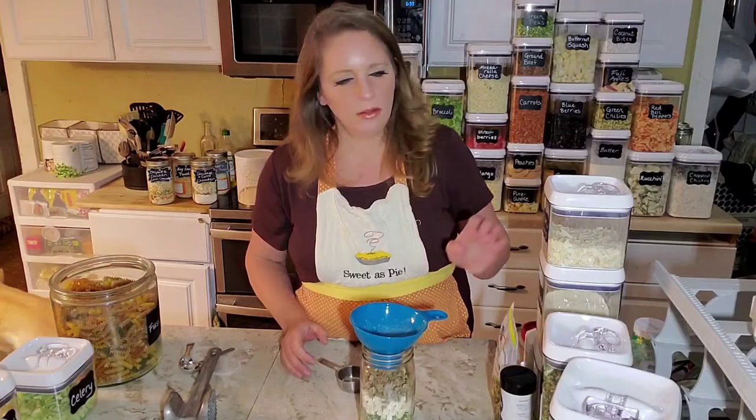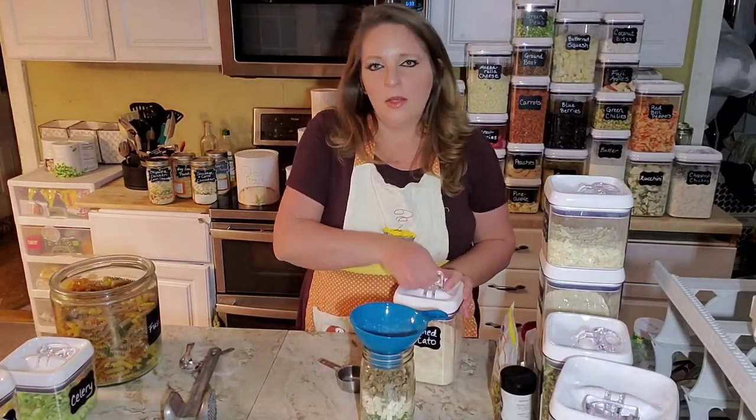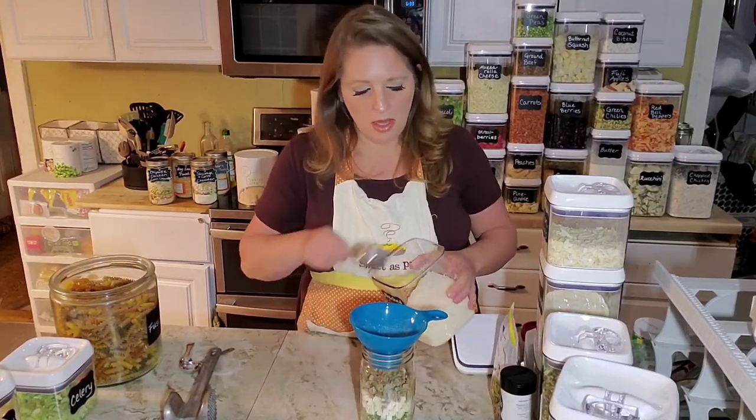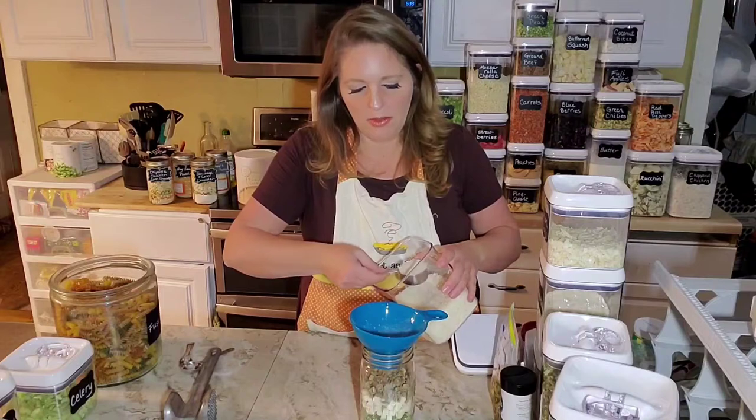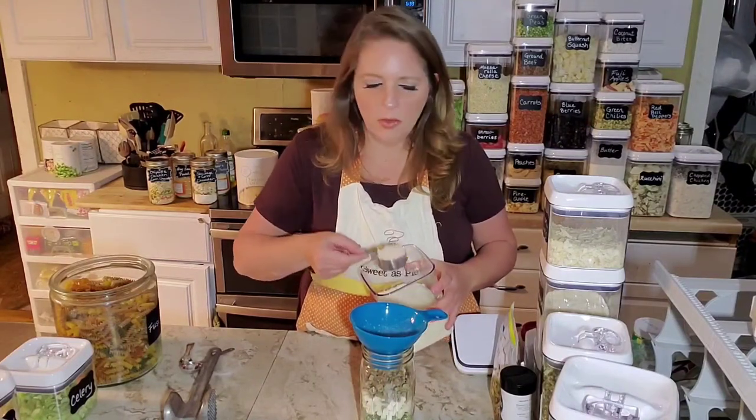The only thing I have left is mashed potato flakes. This is going to thicken it up. These are the Thrive Mashed Potatoes, but you could use any kind of mashed potato flakes — and you can always use that to thicken any kind of creamy soup that you're making. Three quarters of a cup of this.